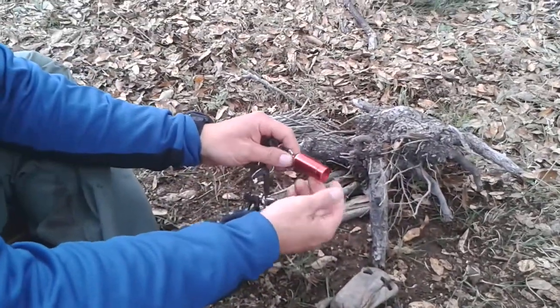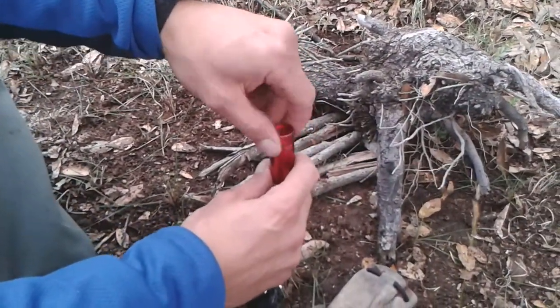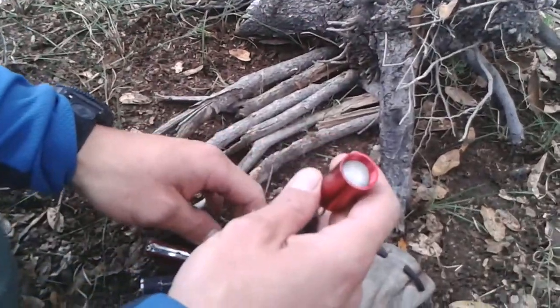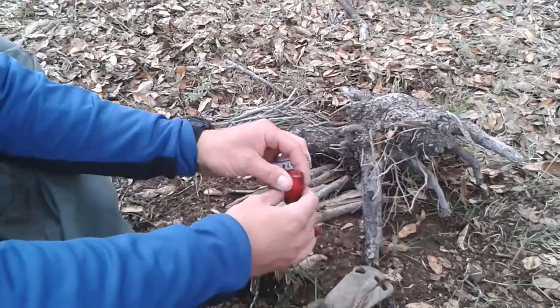In this aluminum case, I have the Vaseline cotton balls. Right here. I am going to use this little knife here to take them out.